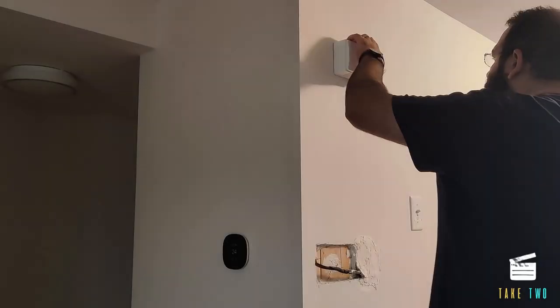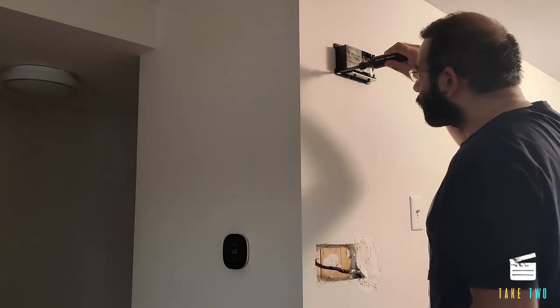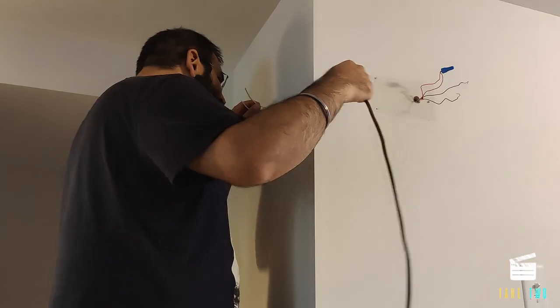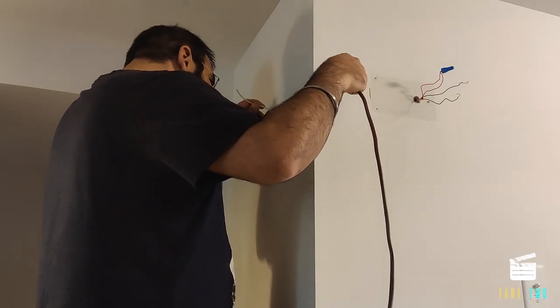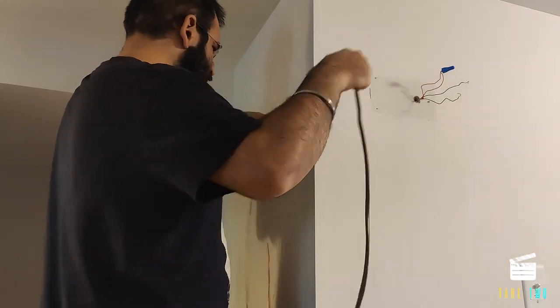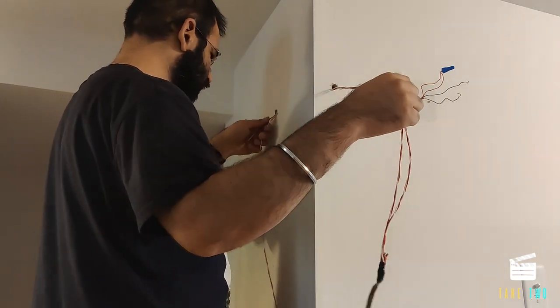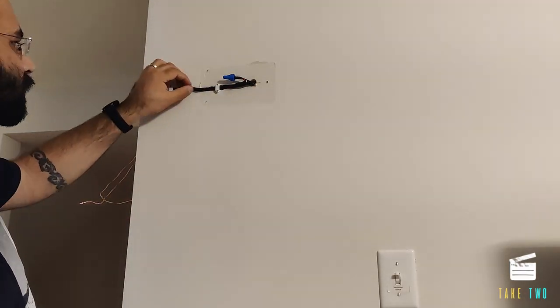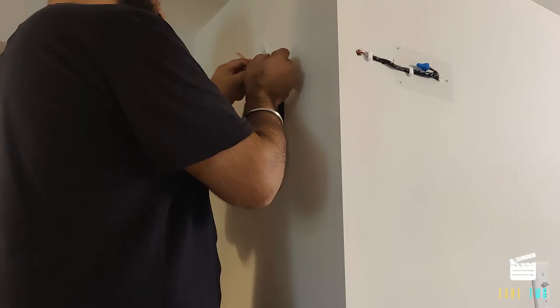With everything working fine, next is the doorbell, which would be moved to the side wall. Similar to the thermostat, I first removed the doorbell from the front side. Using my drill again, I made a hole and then fished the low voltage wire to the other side. I bought this wire from Home Depot. I made sure that I had ample wire so that in the future if I need to remove or replace the doorbell, I have enough. The extra I just clipped to the wall.